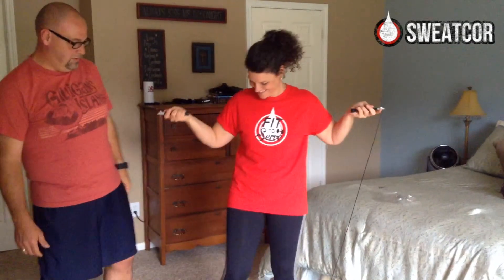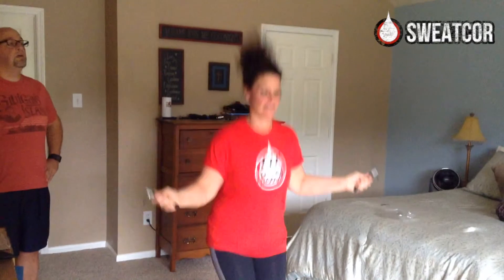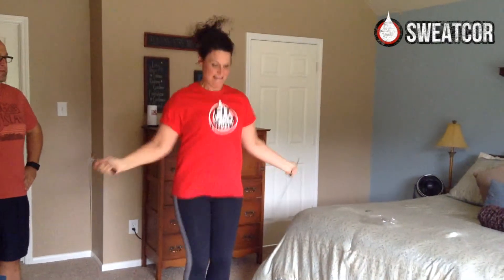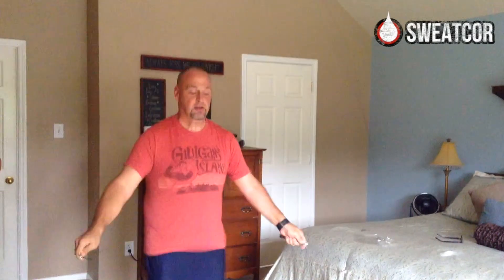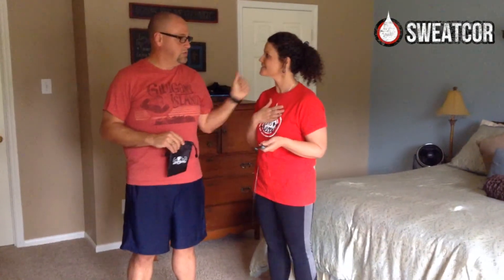I don't know. You can give it a shot. Let's see. I haven't jump roped in a long time. Yeah, you like it? Pretty cool. Nice. I got a little winded. I'm kind of breathing hard after that.